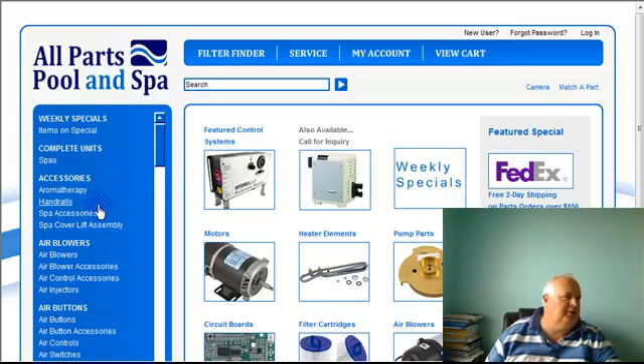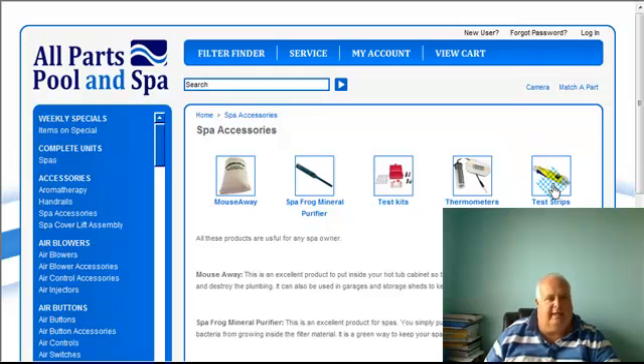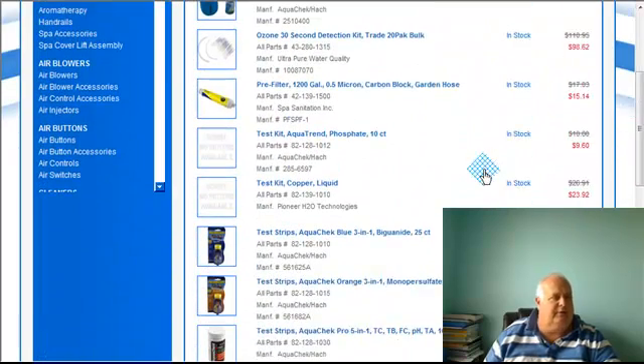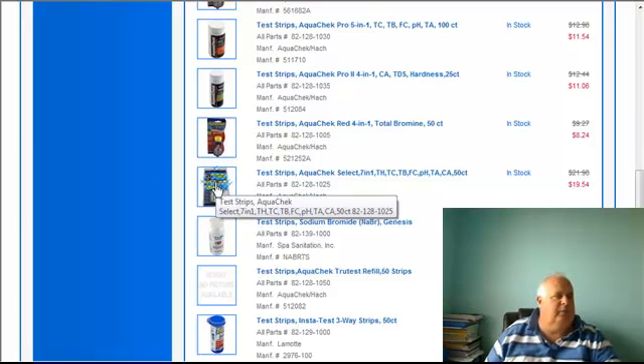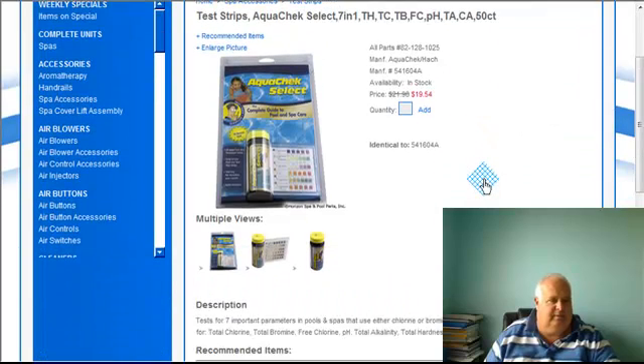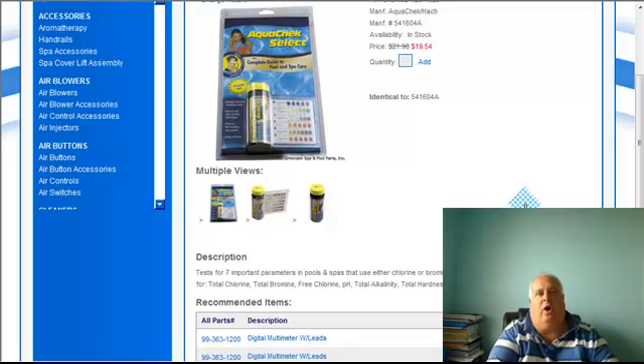Well, I just want to show you — I know they're a little expensive for a test strip, but I used to stock about 10 of these on my truck. At times when I had problems, instead of pulling out my big kits, I used this test strip. And here's your biggie: your cyanuric acid and stabilizer. If your cyanuric acid is up where it shouldn't be, it's very hard to keep your chemicals in check.